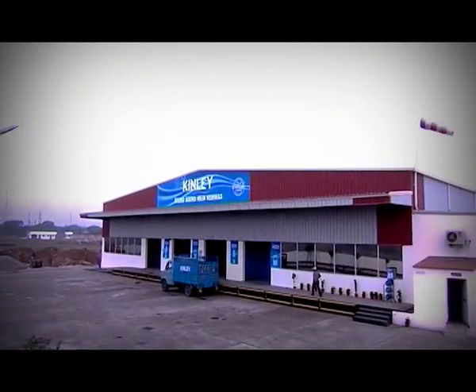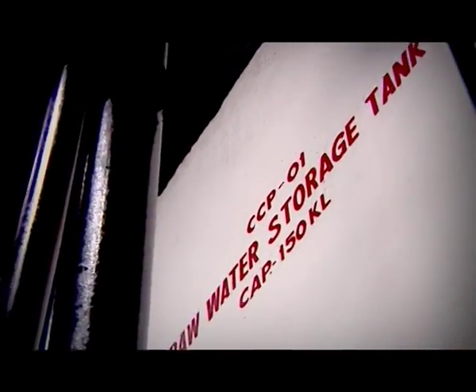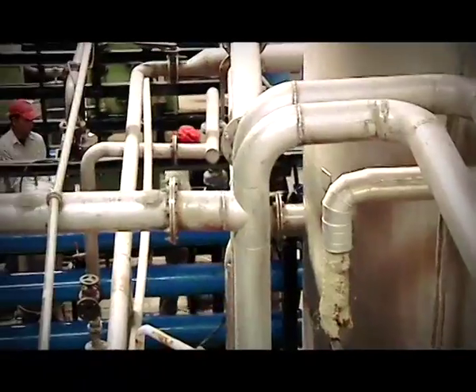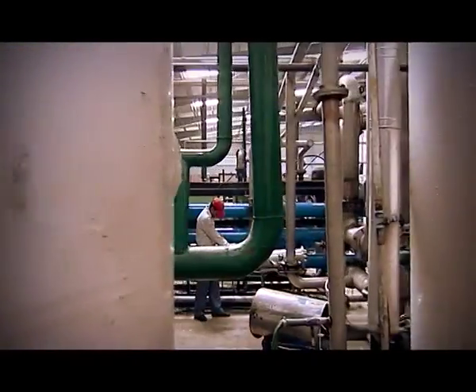This is where it all begins. Unlike the Gangotri or the Yamanotri, we don't actually call it Kinleyotri. But yes, it is the source. For the next eight hours, this water will be put through the rigors — an exhaustive 10-step purification process. Almost like an obstacle race. Only twice as hard.